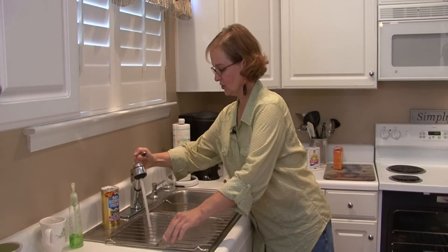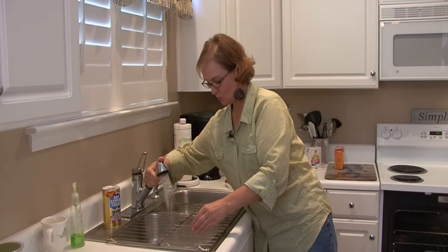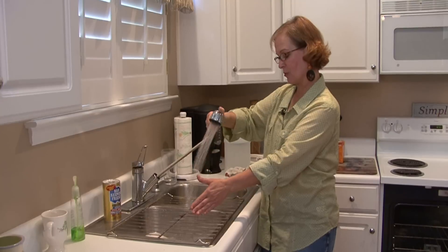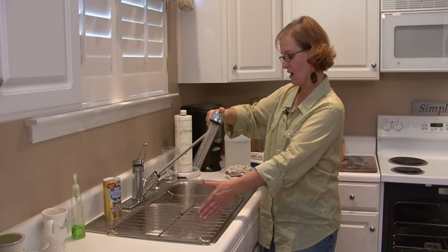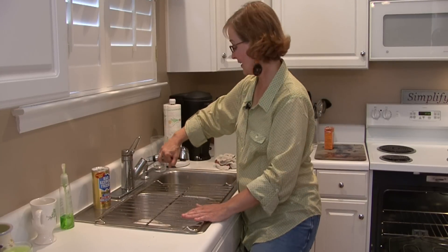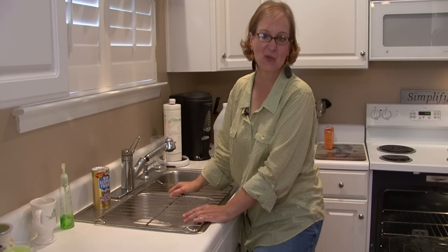So now you'll rinse it with hot water, and you want to be sure that you get the soap off really well, or it would probably smoke in the oven if it got hot. This is Ann Myrick, and that is how you clean your oven racks.